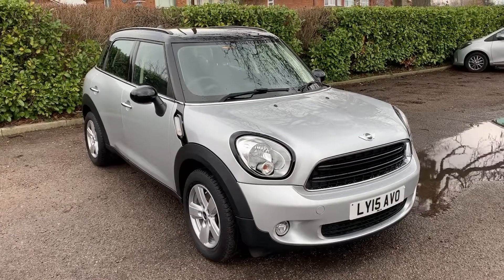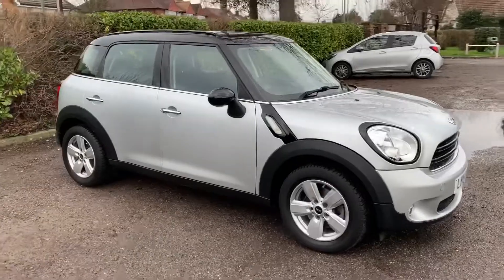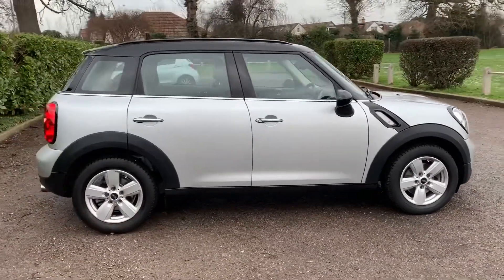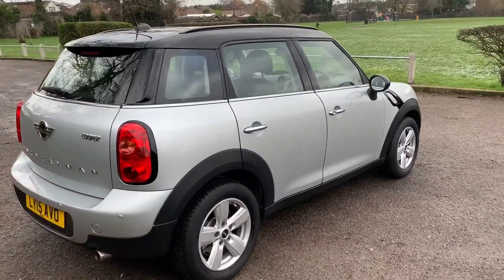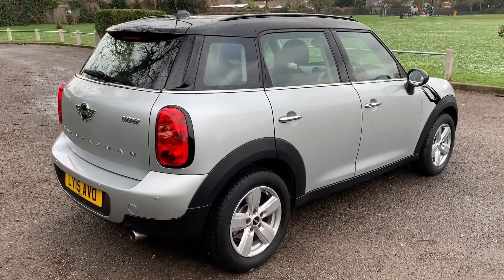Here we have the Mini Cooper Auto Countryman on a 15 plate. I'm going to start off by showing you around the outside of the car and then we'll hop in and run through some controls on the inside. From the outside you can see it's a five-door car with alloy wheels and the black roof and mirror caps. We're going to start off inside the boot and then work our way around the rest of the car.